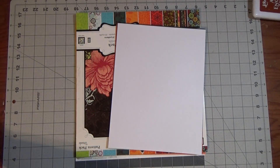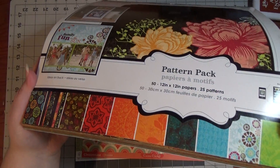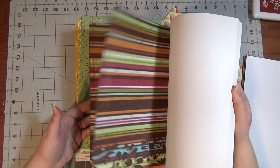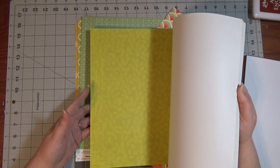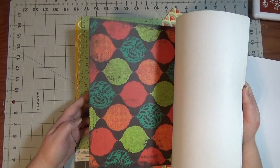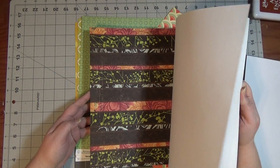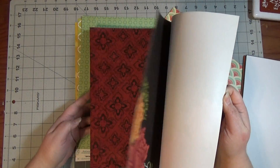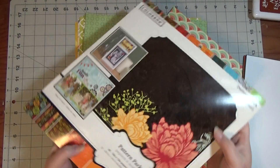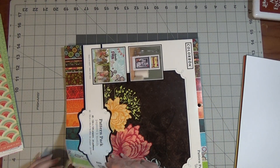I'm going to show you the papers first. The main thing I'm using is this paper pad by Colorbook — it's one of the pads from Walmart. It's a lot of jewel-toned papers, real gorgeous papers, a lot of them real bright and bold. I'll just flip through it real quick. I've had this for quite some time, a couple years easily. I think there's only one piece of paper missing and it's called Veranda. They still have it at Walmart. And then I pulled a few papers from my actual stash to match up.